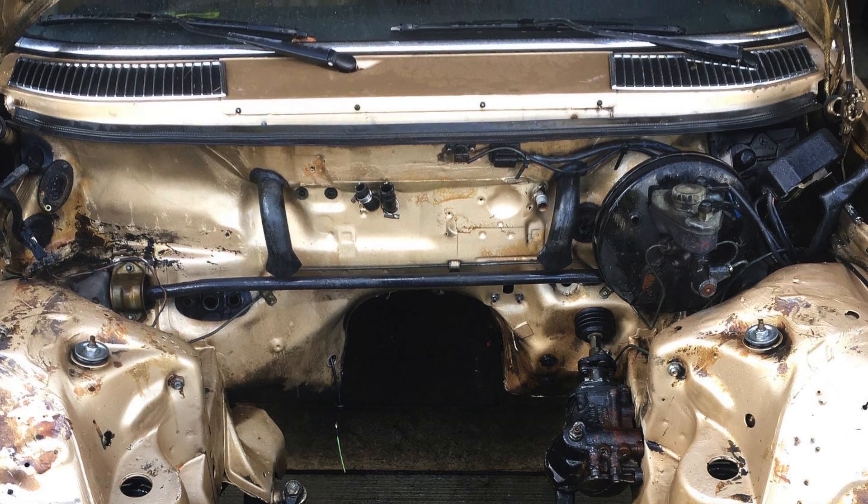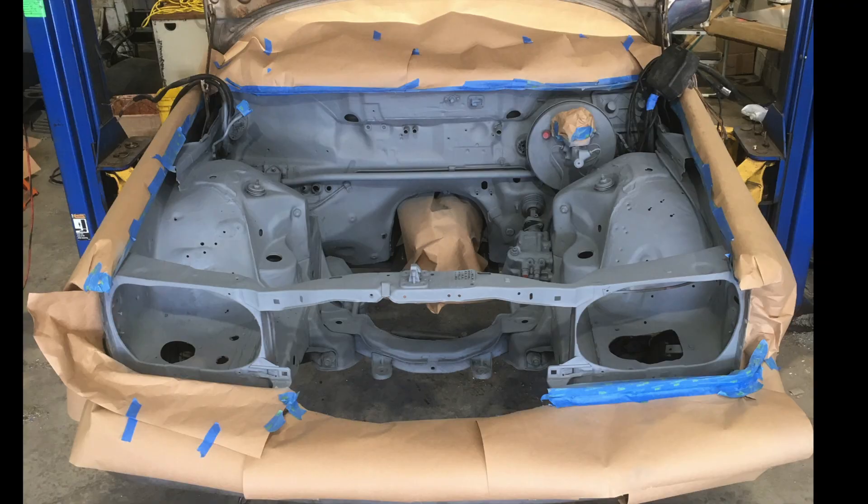So with the magic of video, we went from this, to this, to this — showing the painted engine bay transformation.